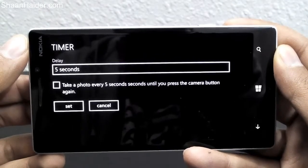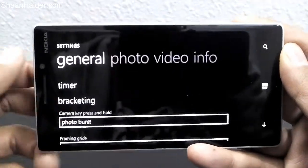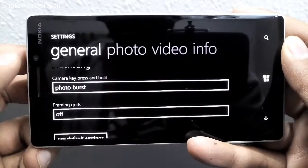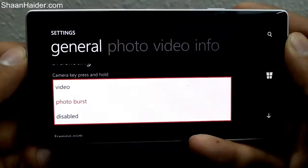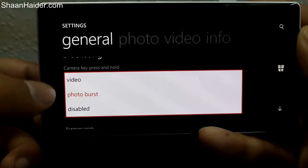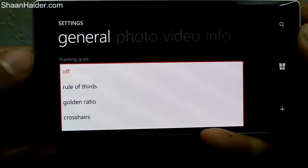This is a pretty good feature for selfie lovers — they can continuously take snaps without even using their finger. Then there's bracketing, and the Lumia camera now also comes with photo burst mode, which was previously only available in the Microsoft camera. For the camera key press-and-hold, you can assign the task you want performed — like capturing video, photo burst — or disable it entirely. Right now it's set to photo burst mode.